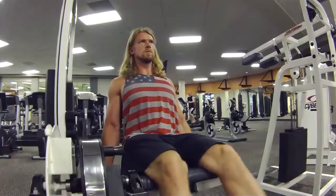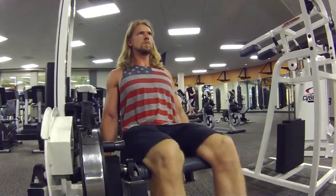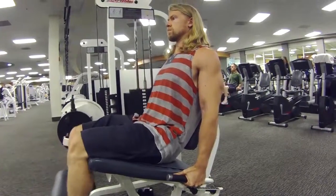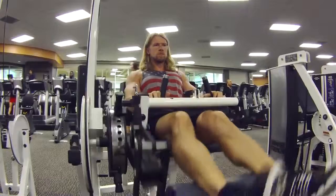Leg extensions — five sets of 12 reps. This is an isolation exercise, really going to concentrate on the quads, bringing in some of the detail and also size. Then leg curls — an isolation exercise for the hamstrings, or the biceps femoris.